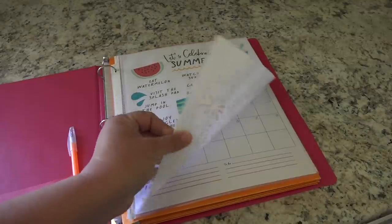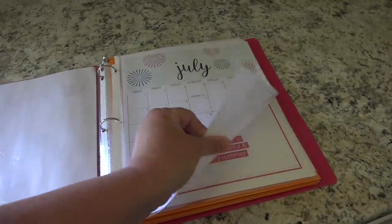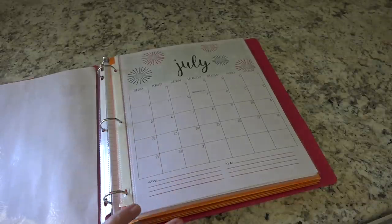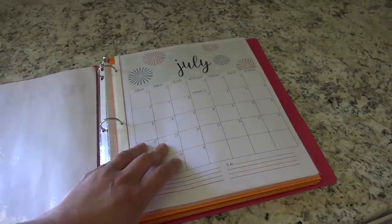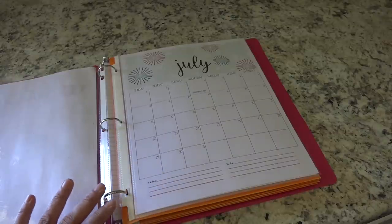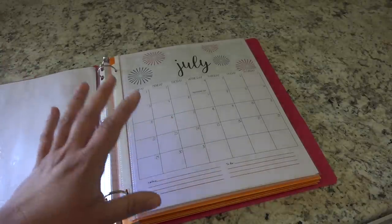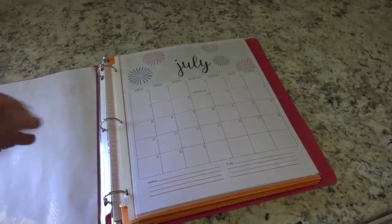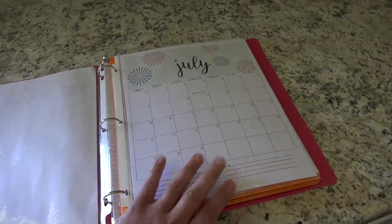I stuck it in a page protector, and then I've added a calendar — July on one side and August on the other. I'm filming this in June and we don't really have anything planned for June, so I wasn't going to include it. I haven't filled the calendar out yet because I didn't want our whole schedule on the internet, but we have camp in July and August, swimming lessons, and various things. I'm going to use washi tape to denote those dates.